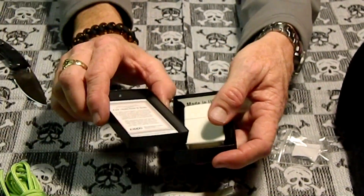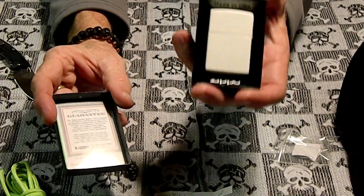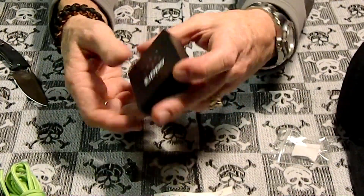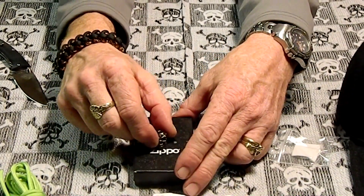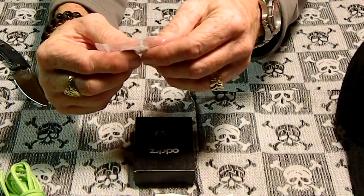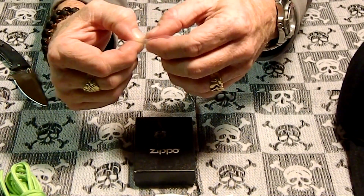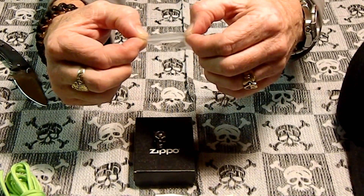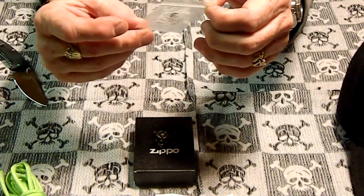Made in USA. Guaranteed Zippo. What does it say? Zippo MFG Bradford PA, Zippo Patent 2032695, Made in USA. Doesn't have any marks on either side — little dimples or dots? No. So if you know how old that is or what that's all about, let us know.